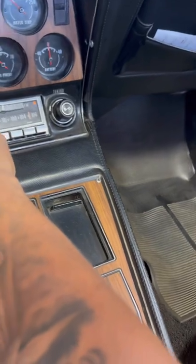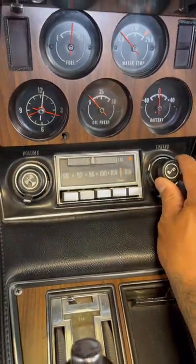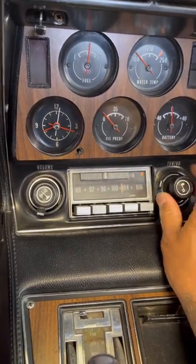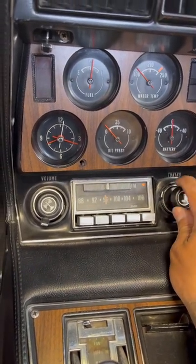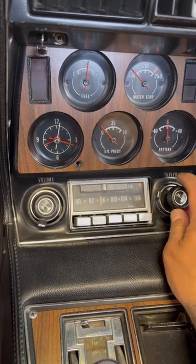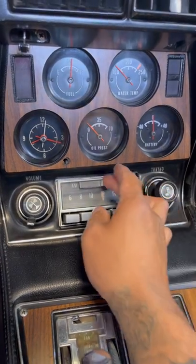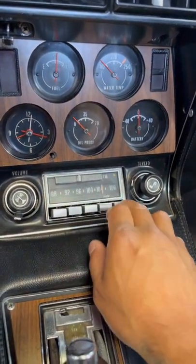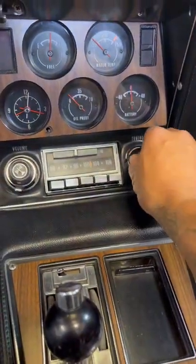Sounds like some of the speakers might be out, so we might have to replace some of them. And then it sounds really static, so I'm going to go ahead and check the antenna as well. This is the original stereo, so let's get to it.